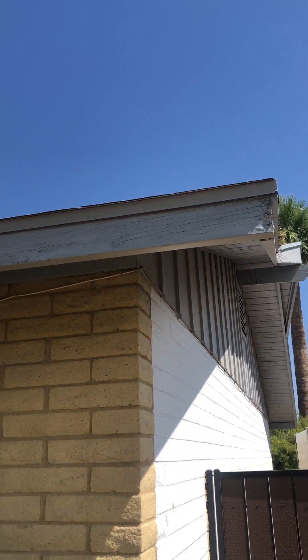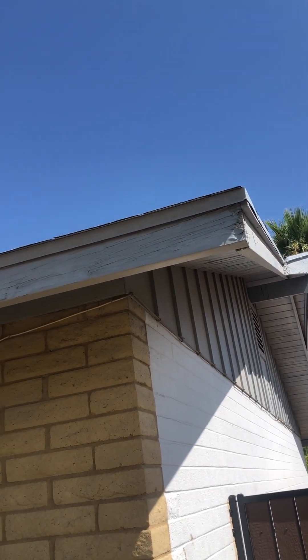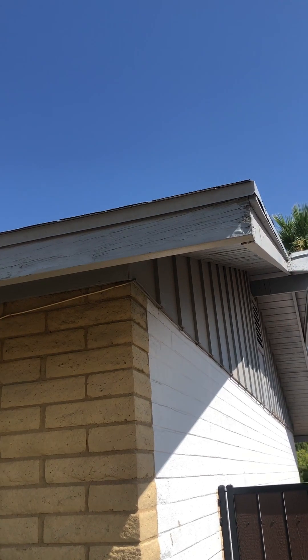There's some weathering of the fascia right here — it looks like it's more of a judgment call whether you want to get that replaced or not. It might just need a really good coat of paint, but I am seeing signs of some splitting happening.